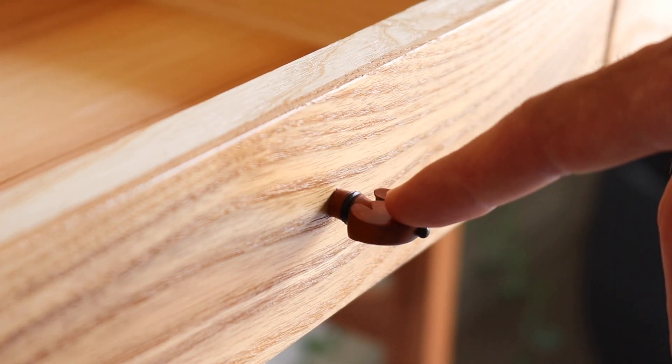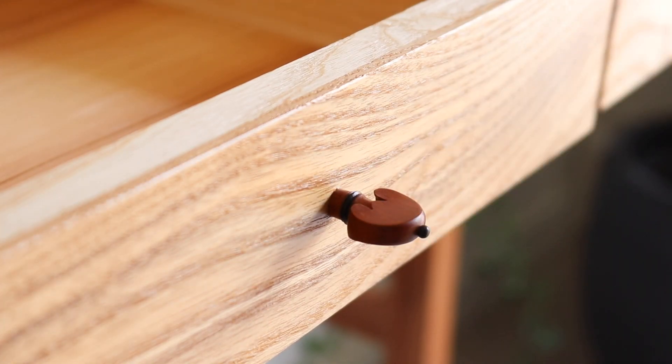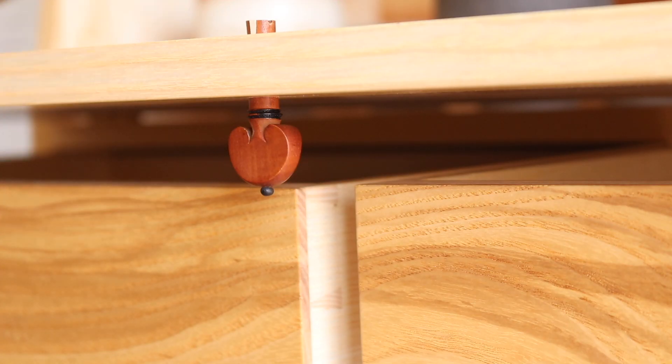The pulls are made from reclaimed violin keys, which is a trick I learned from my father and incorporate in my pieces very often. These come right through and they are wedged, so they are held very securely in place.